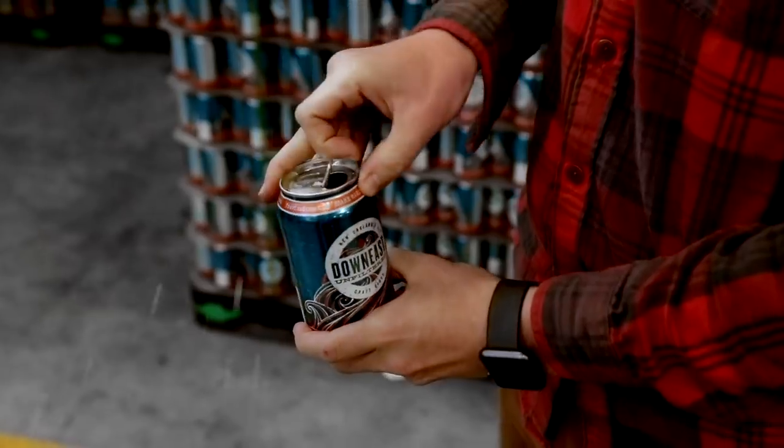Or, if you're not a complete lunatic, just give the can a firm shake. Wait about 10 seconds. And enjoy.